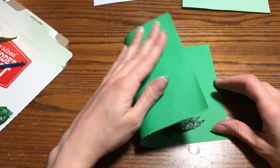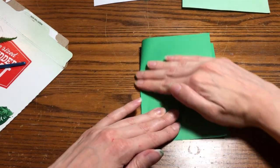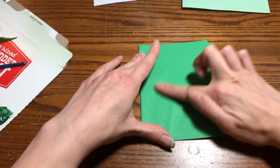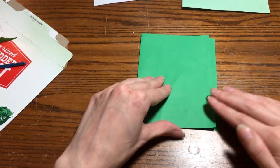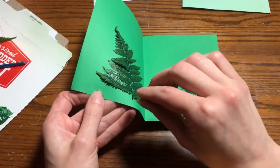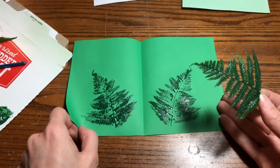You can also do a fold-over technique. Here I've painted both sides of this fern, and I'm going to fold the paper over — this is great to make cards or any decorative paper. When we open it up, you're going to have a double print. I hope you have fun making your leaf prints, and happy nature crafting!